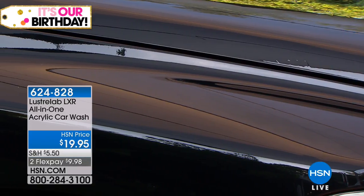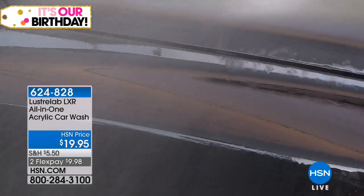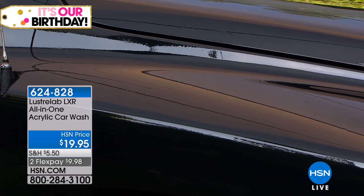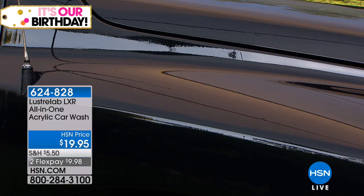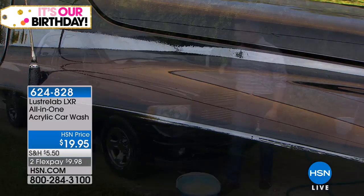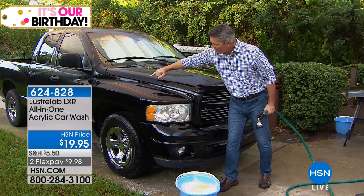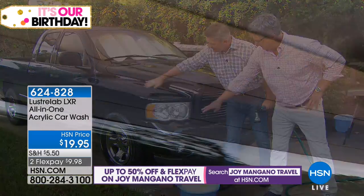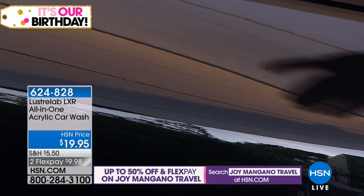You don't even have to dry it off if you don't want to — it sheets right off. That's the key to this, that you're not going to have to dry this, you're going to watch that sheeting action bring all that water away. Come look at this — look at this spot right here. See how the water just runs off? It looks dry right there. I just sprayed that, but that looks completely dry. It is amazing when I see that.